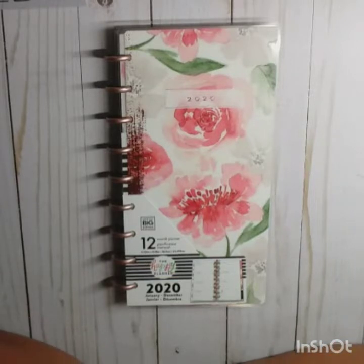Hello, welcome back to my channel! Today I'm going to be setting up my skinny happy planner for 2020. But before we jump into it, if you haven't already, please consider hitting that red subscribe button, the notification bell, and giving me a thumbs up.